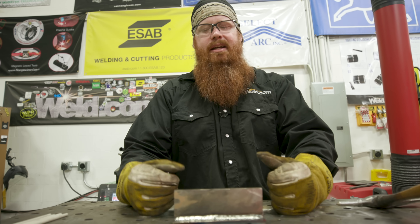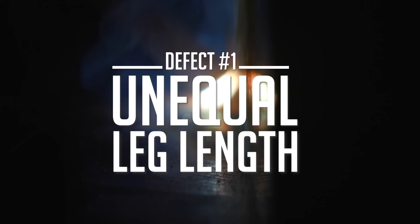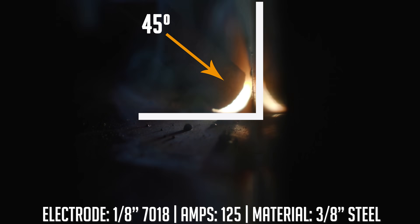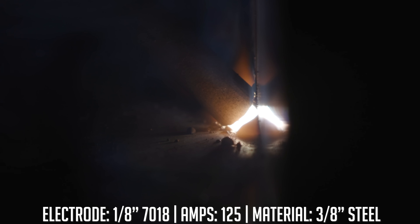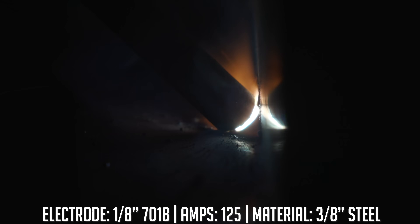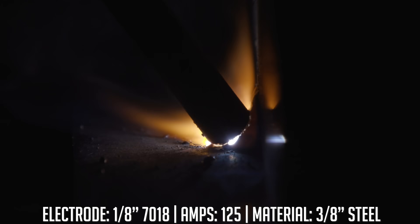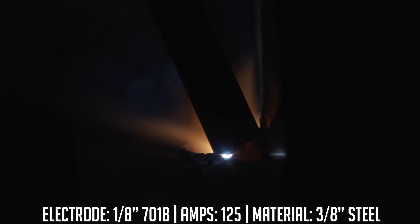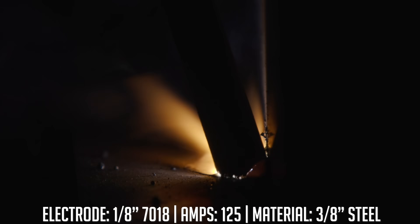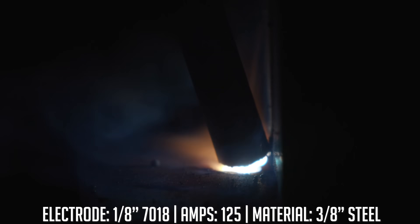This will be the last episode in the series. The first defect we're talking about is unequal leg length. For the first half of this weld I'm going to do everything correctly — I'll maintain a 45-degree work angle so my electrode bisects the vertical and horizontal coupon, getting equal leg length on both pieces. I'll maintain about a 10-degree travel angle. About halfway through I'll keep the same travel angle but exaggerate my work angle down to about 10 degrees to demonstrate unequal leg length.